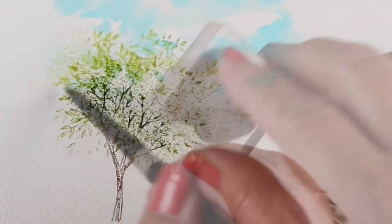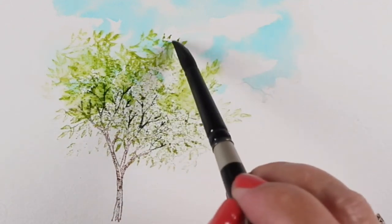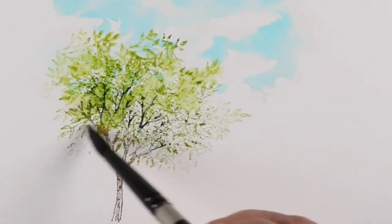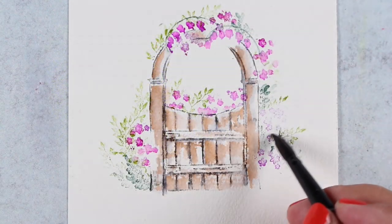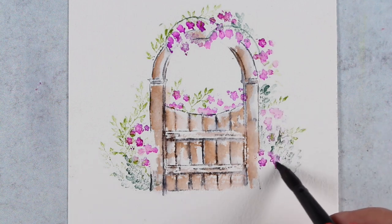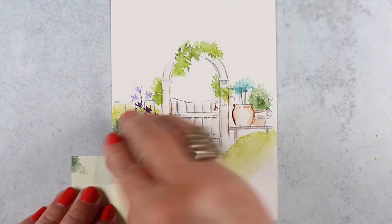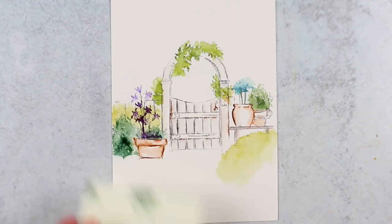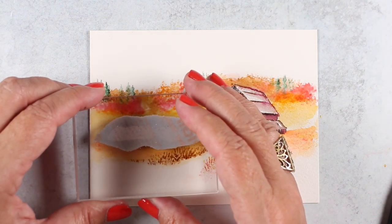I'll teach you how to apply the color, how to use color on top of wet areas and dry areas to achieve different effects and make your work very painterly. We'll talk about trees and skies and grasses and gardens and a whole plethora of different kinds of pictures, and ways to use the same stamps to achieve different kinds of plants as well. We can turn flowers into trees and the like.